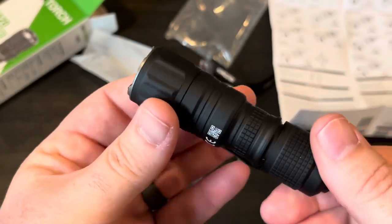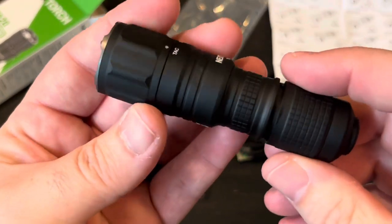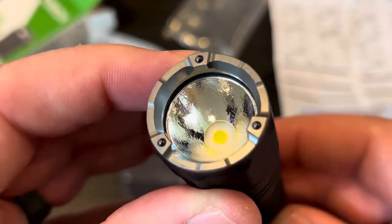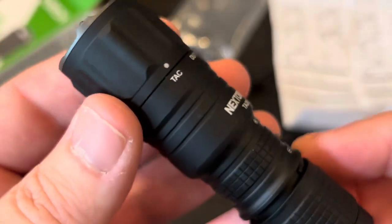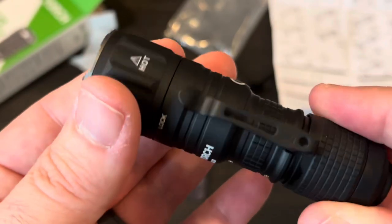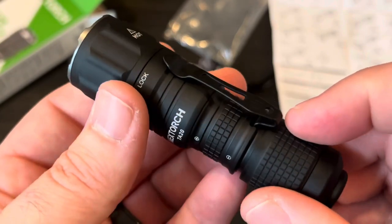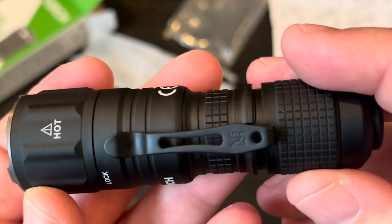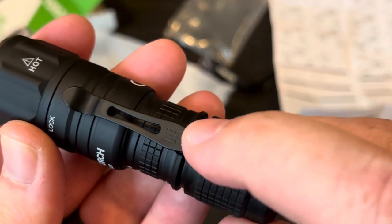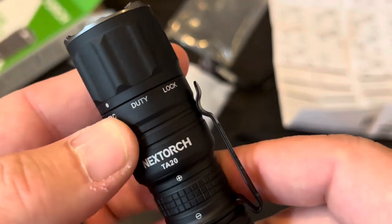Here is the light itself. As you can see, it is very small. The machining and finish are excellent. It has ribbing up here along the head of the light, some grip back here, some texturing. It did have a pocket clip on it as well, so that's included. And it looks like your lanyard would connect right there.